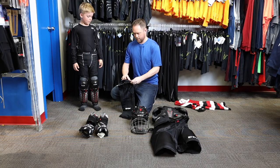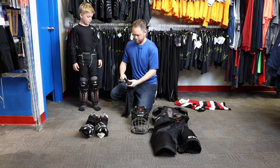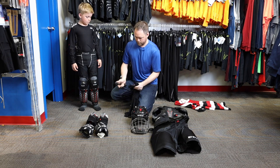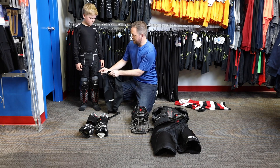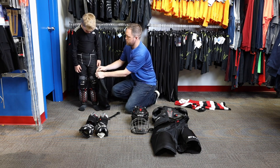Next, you'll go with the hockey socks. They're Velcro tabs that will fit right on here on your hockey shorts.